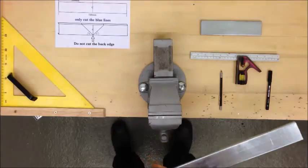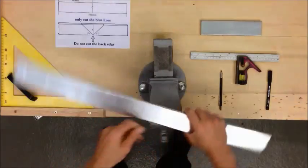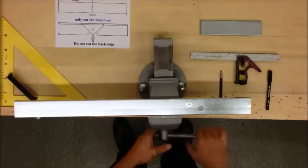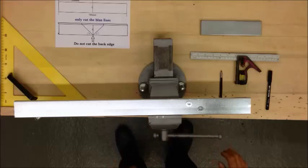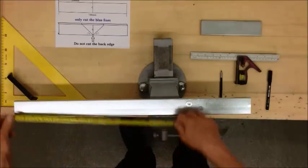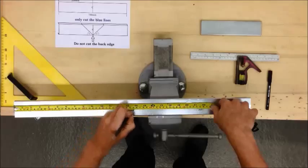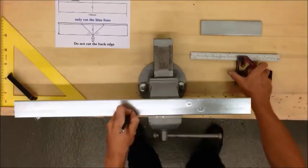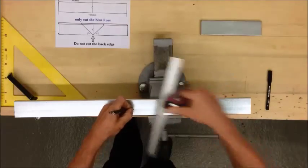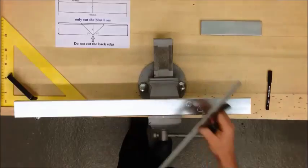The piece you'll be using is 700mm long. The 90 degree bend is going to be at 350mm, so we'll measure that out first. Measure 350mm, use a combination square, and scribe off that centre line.